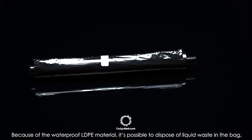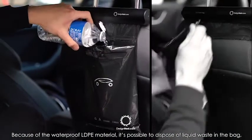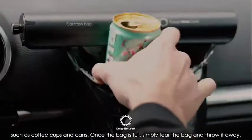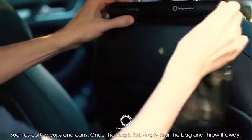Because of the waterproof LDPE material, it's possible to dispose of liquid waste in the bag, such as coffee cups and cans. Once the bag is full, simply tear the bag and throw it away.